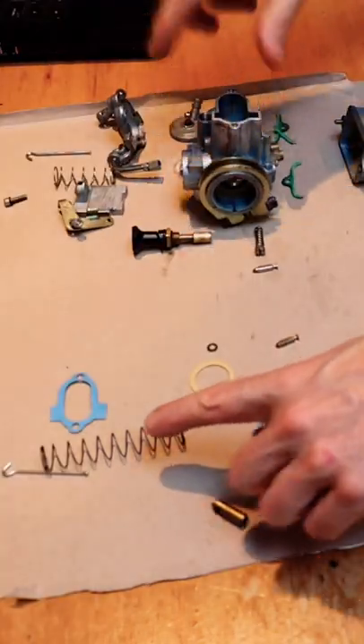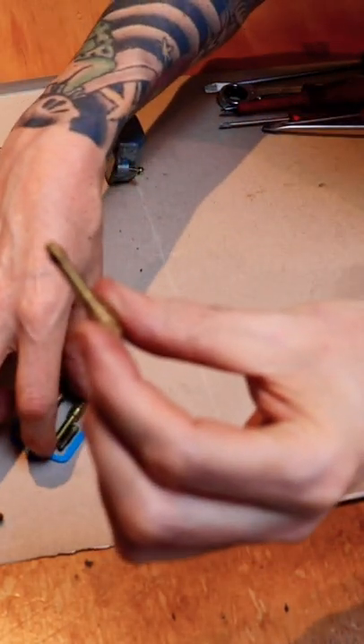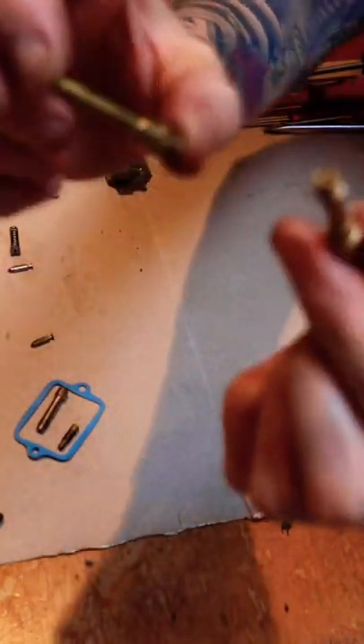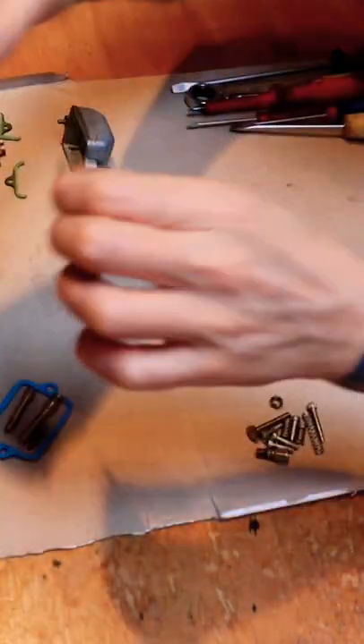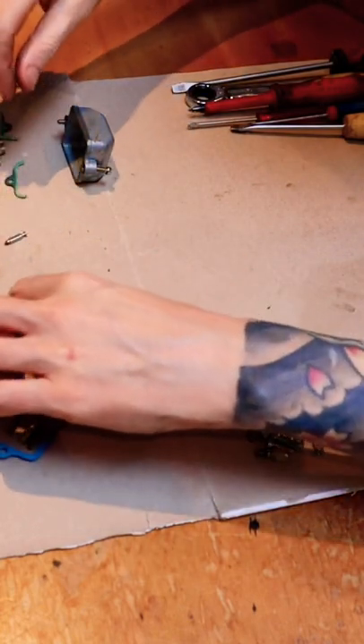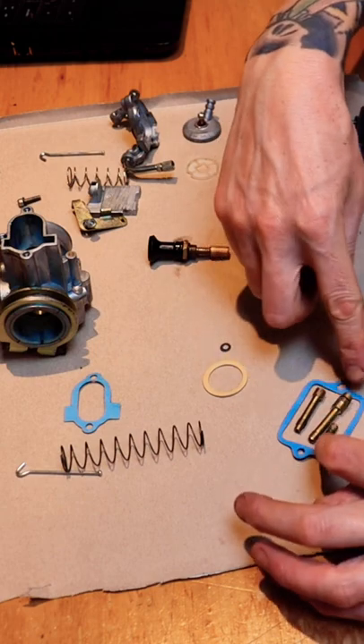We laid out the new parts of the kit. The original jets actually look in better condition than the new ones, which is not very encouraging. These little pin bits, which the float controls — the new one in the kit is actually shorter than the old one.